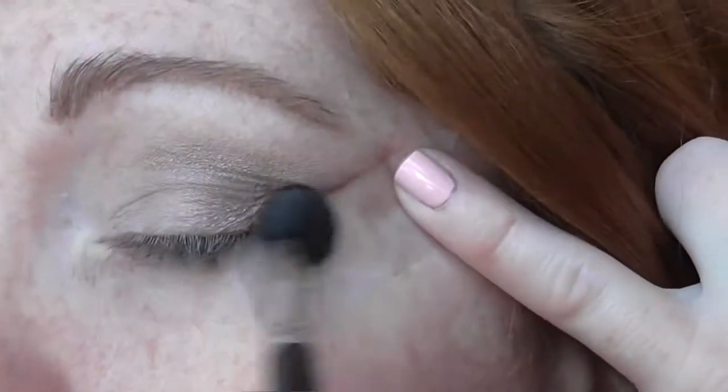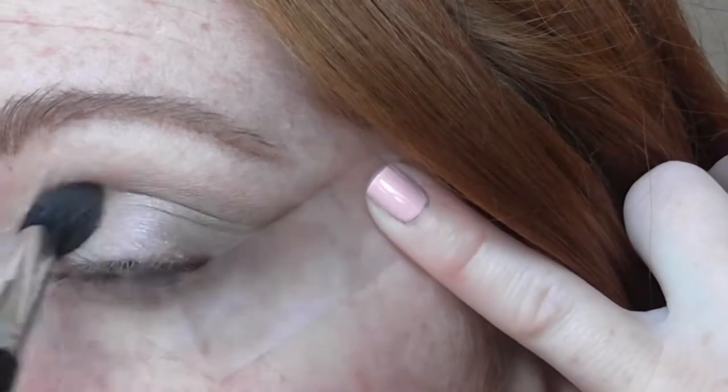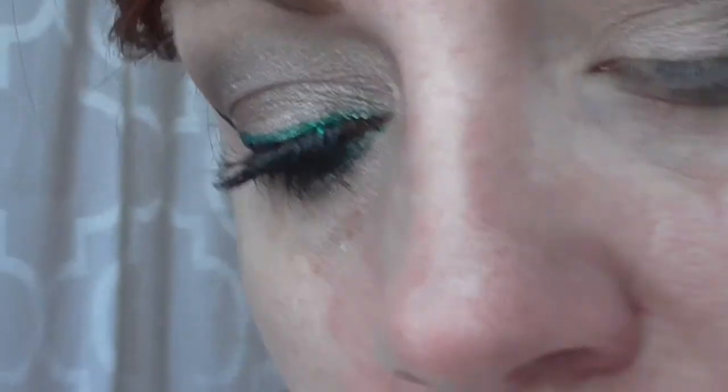Then I'm taking Satin Taupe by MAC on a crease brush. This is the Revlon crease brush from years and years ago and I'm just going to put that as a nice base down. I'm going to be using some Inglot shadows and I'll put the number up because I don't know the numbers. Making sure that's a nice base.